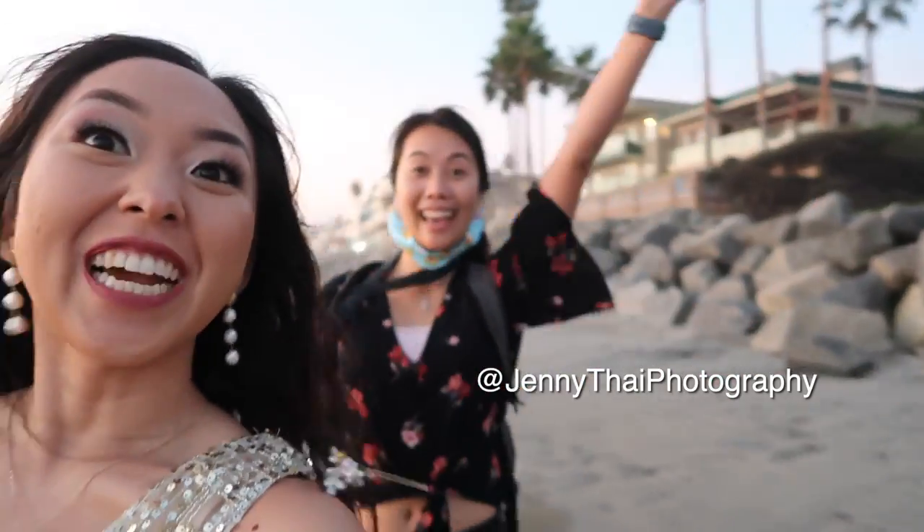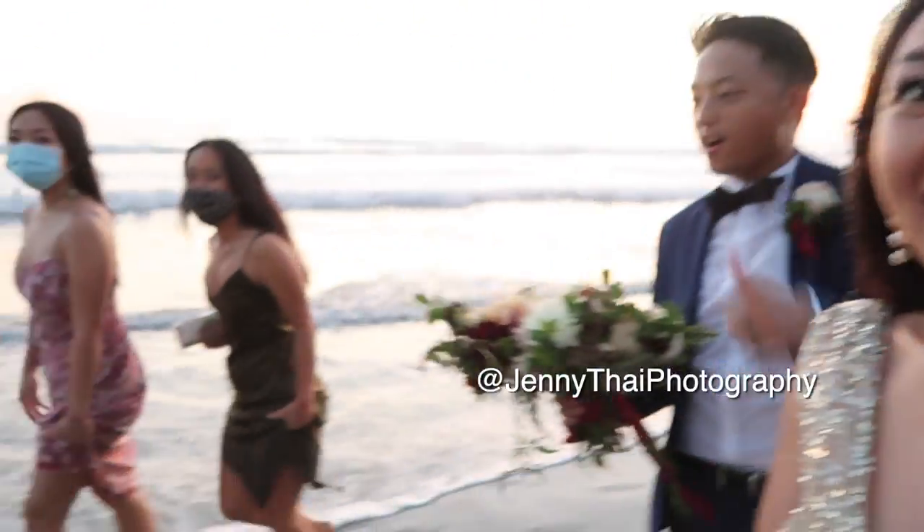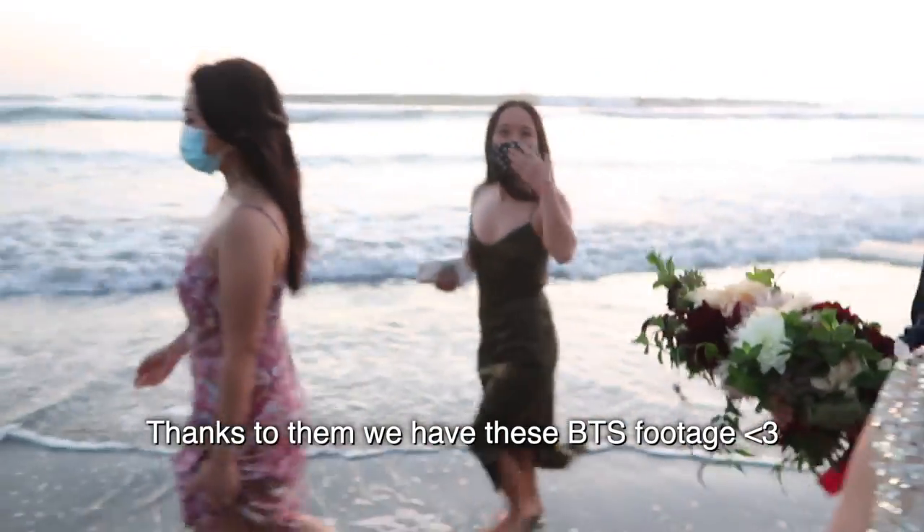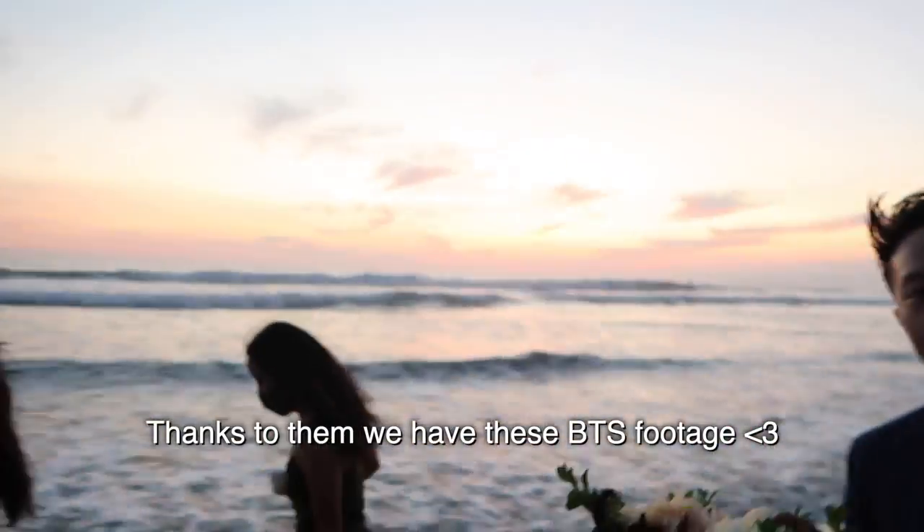We just wrapped our photo shoot with Jenny Tai — yay! There's my sister and my cousin Alexis. Look at that beautiful sunset — so pretty!